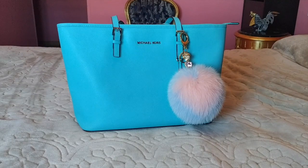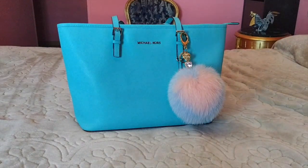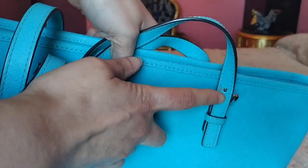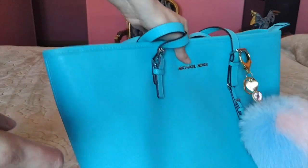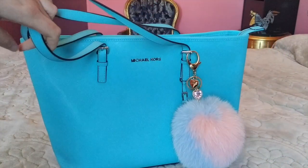Hello everyone and welcome back to my channel. Today we try to fix my bag. Can you see here the buckle is broken? So I try to fix it with super glue. Let's start it.